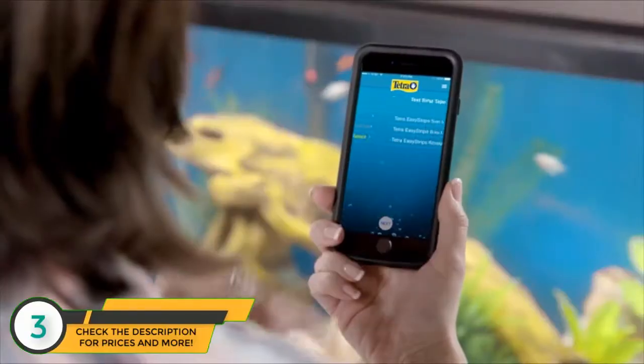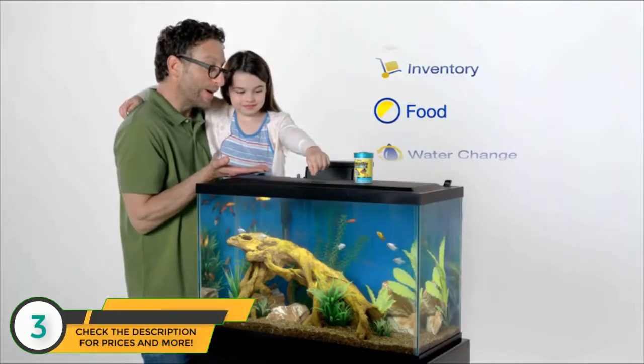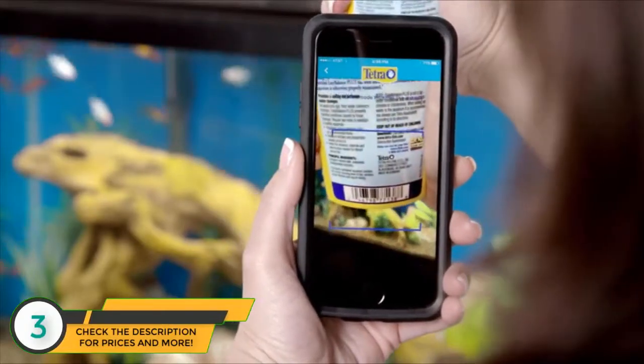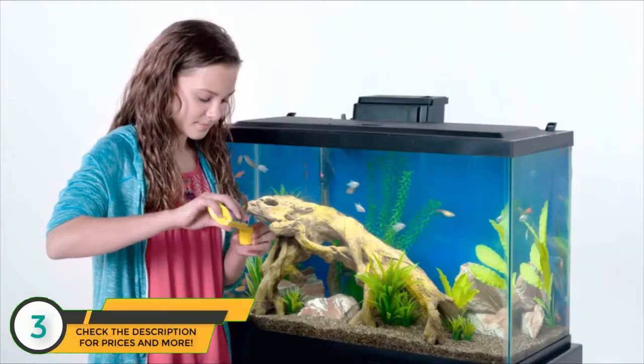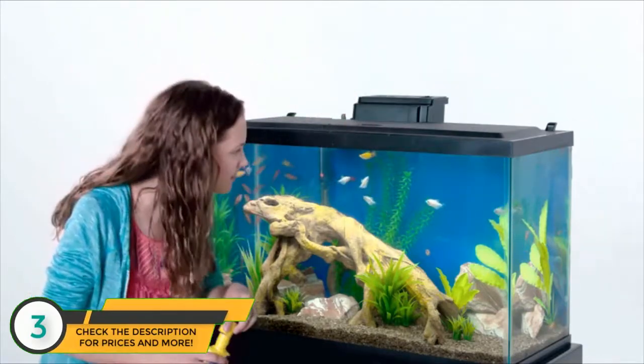With the new MyAquarium app, aquarium owners can stay on top of the things that are important, like feeding and maintenance tasks, keeping track of products, water testing, and water care. In other words, the app makes aquarium keeping easier than ever.